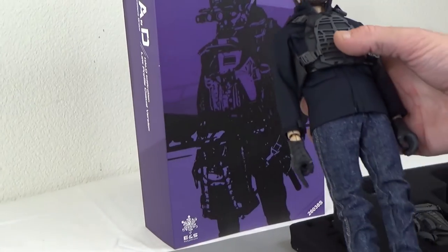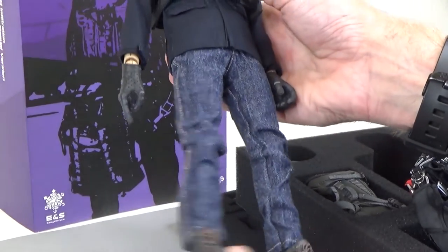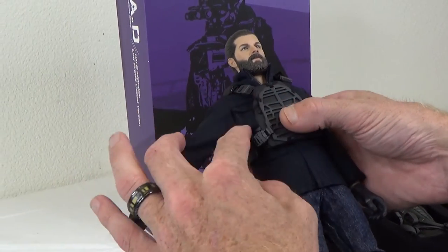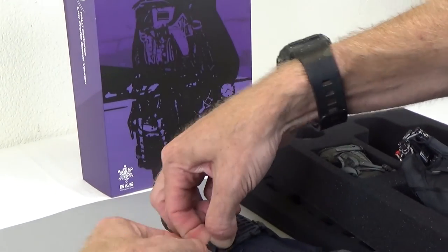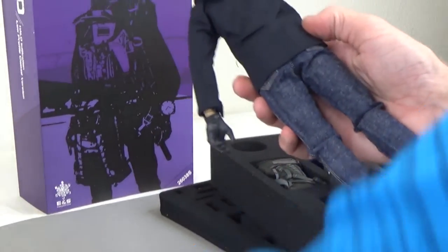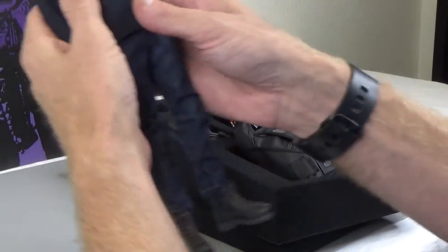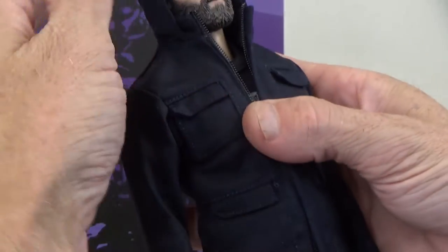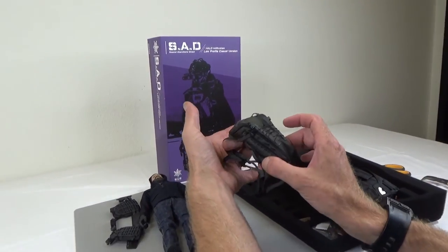A couple different variations here. You can see the jeans are all one color, boots and gloves are the same. The plate carrier is black versus the coyote tan — that's nice. And you do get this jacket, which is different from the other one — it has a hood, which is pretty cool to hide that man bun. And I think underneath we have the same Punisher shirt. You also get a different colored backpack — same pack, just in wolf gray — which is awesome.